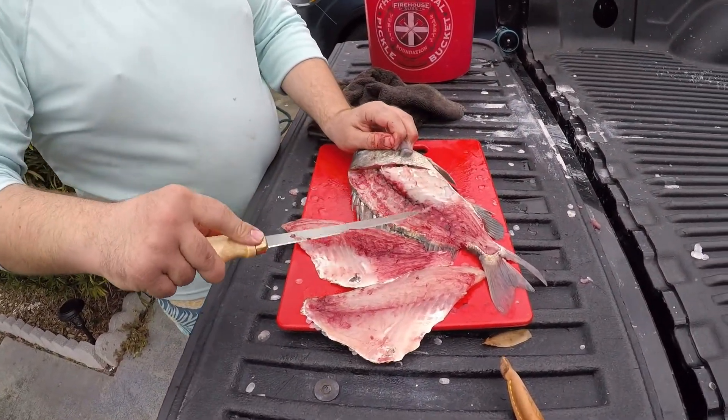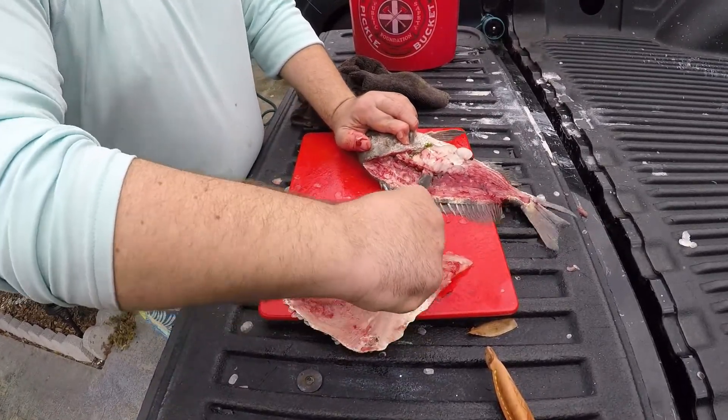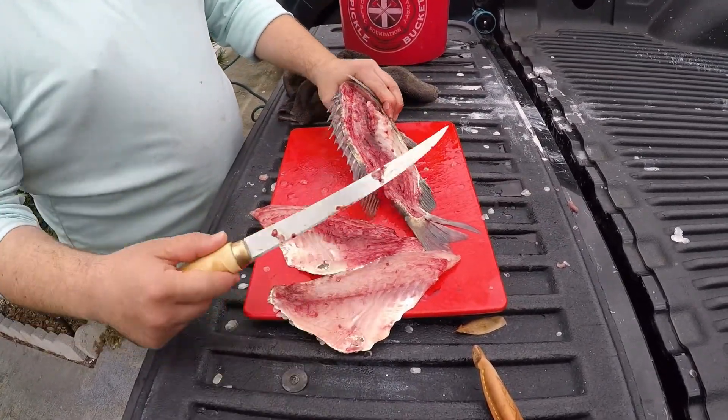Just like that. So you've got all those bones there — rather than trying to cut through them, you're going to be there a lot longer. Just go on top of them.